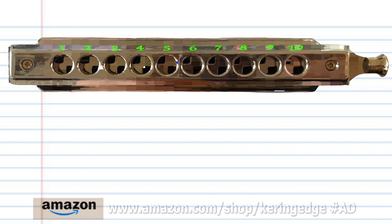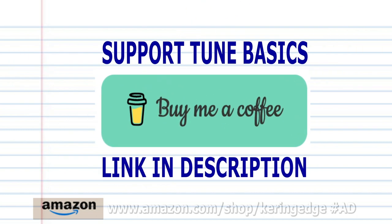Now try putting all the phrases together. And there you have it. If you're the sort of person who prefers learning the harmonica using tabs, then check out my tabs page — there's a link in the description below.